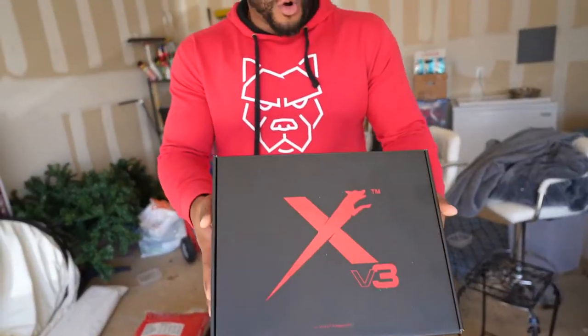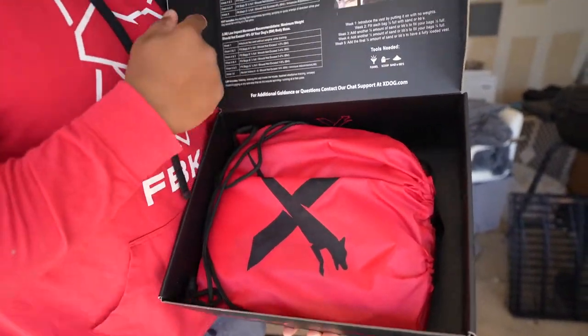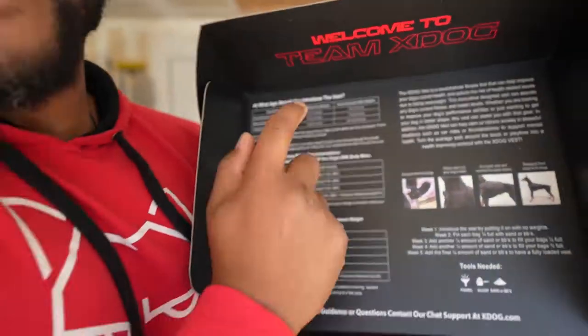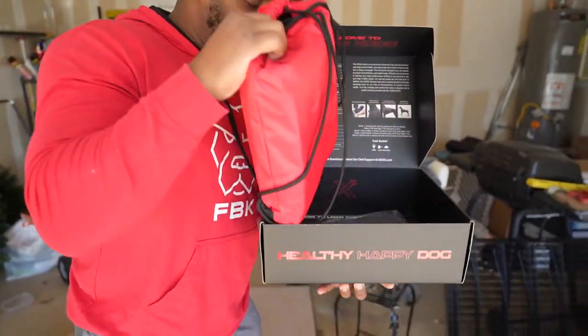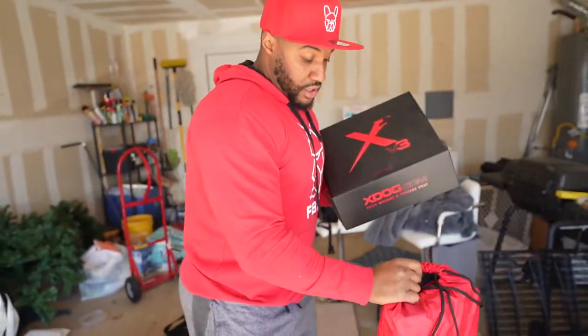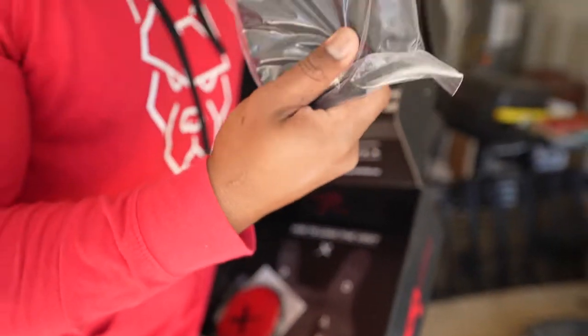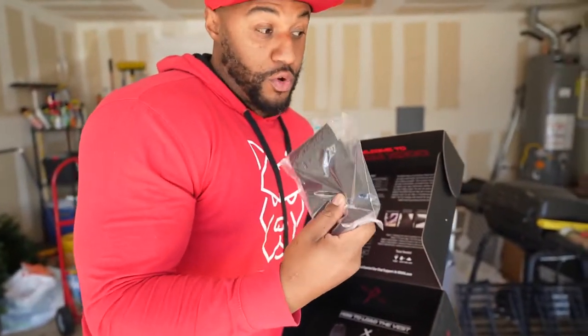X-Dog — we did a video breaking down the vests, a large box. You get your box with your X-Dog stuff, comes with extensive instructions on how to weigh the vest. Pull this out — you get weighted bags, a little water thing. These are the things you put — whatever you want to put in there.